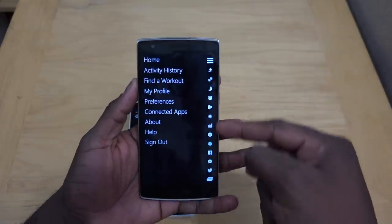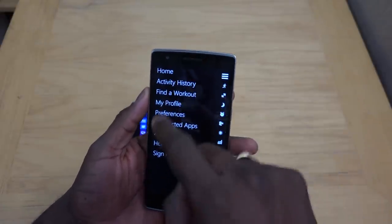When we open the app, we see Home, Activity, Find a Workout, My Profile, Preferences, Connected Apps — things like MyFitnessPal will work in the Connected Apps section — Help, Sign Out, and then all the notifications showing on the side.